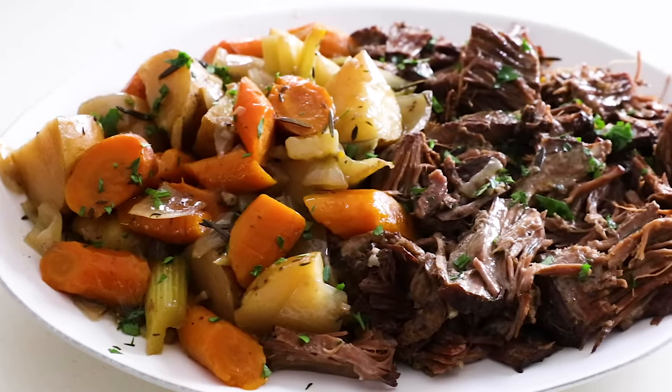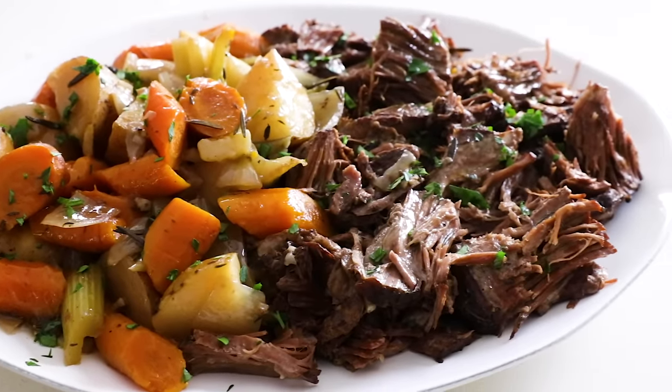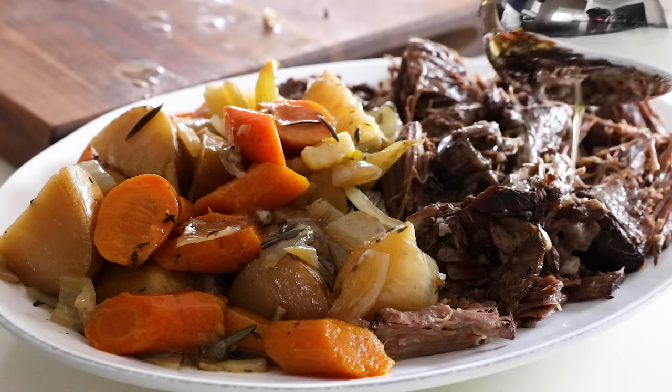When it comes to classic comfort food, it's hard to beat this slow cooker pot roast. It's honestly one of the easiest recipes to make and it serves up meltingly tender meat along with chunky, good-for-you veggies that fill you up in the best way possible.